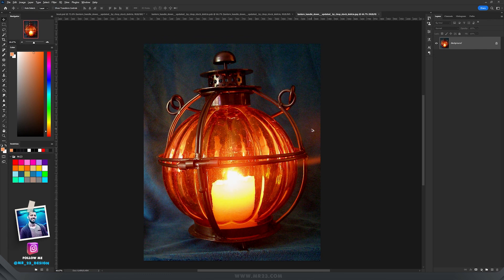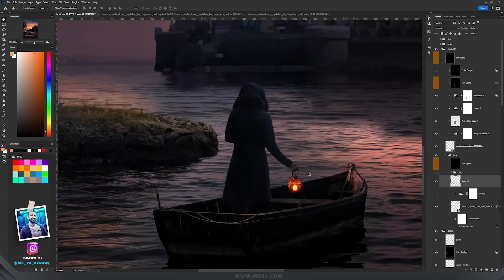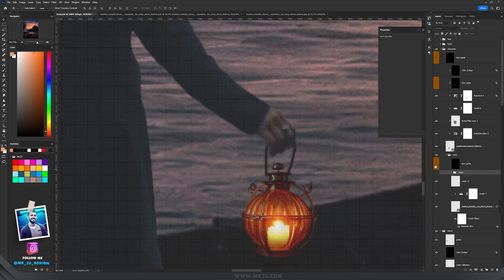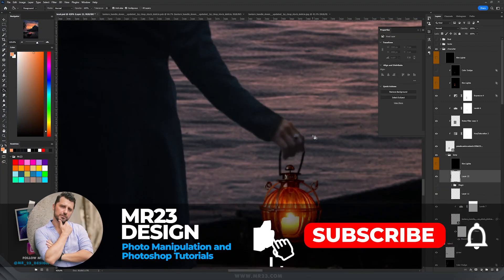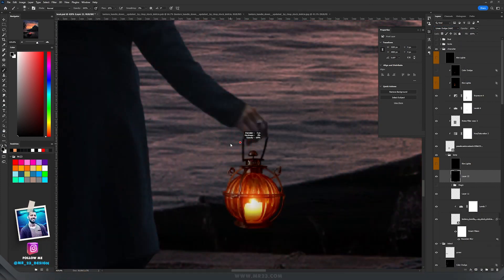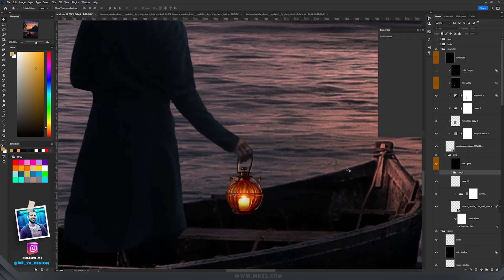In the character's hand I added this lamp — a really cool lantern — and manually drew the handle to look like she is holding it. Then I added a Levels adjustment layer to decrease the whites on the lamp. On a layer set to Linear Dodge, I drew some highlights on the lamp: create a new layer, fill it with black, set it to Linear Dodge, take a really small brush at about 3–4% flow, select a yellowish color, and paint on the parts of the lantern where there should be light.